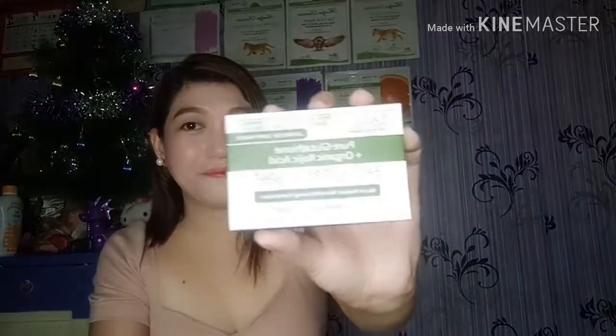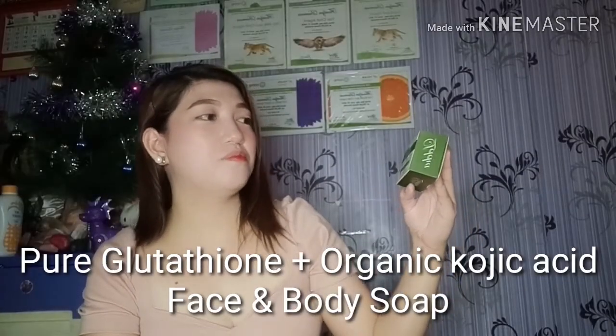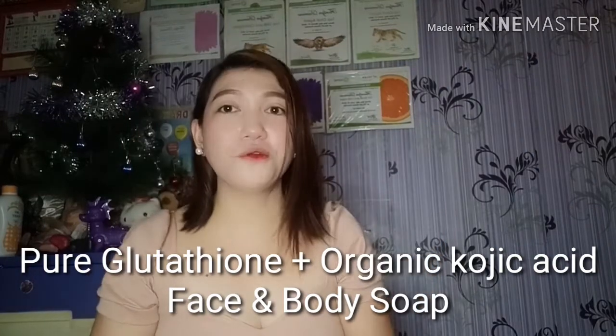Hi guys, welcome back to my channel. It's been a long time since I created a new video and I'm so excited to create another one. For today's video we're going to be doing a review of this product — it's a pure glutathione plus organic kojic acid face and body soap for men and women. I tried it for three to four weeks. This product was actually sent to me by SUT, so thank you SUT for sending it.